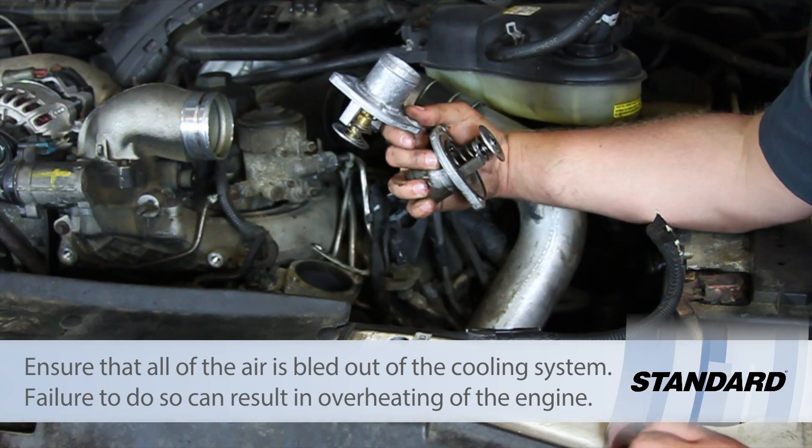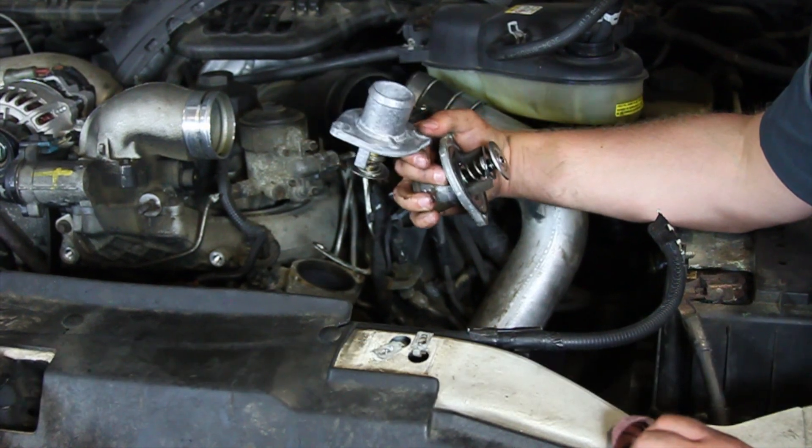Hopefully now you understand what it takes to replace the thermostat on a six liter Power Stroke engine.